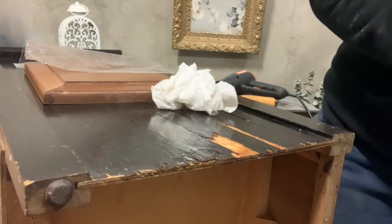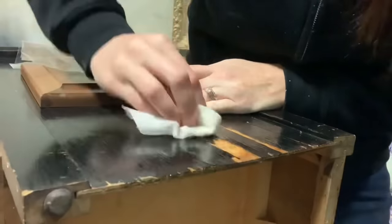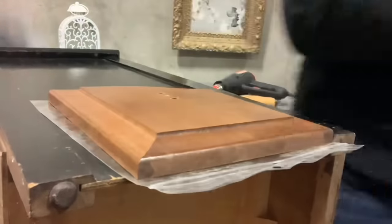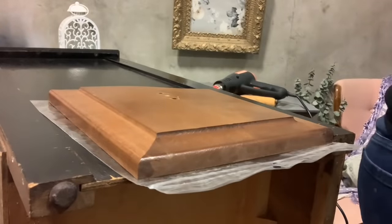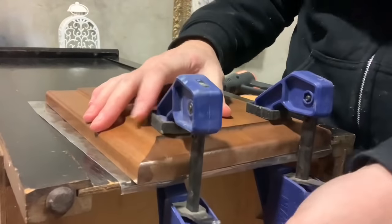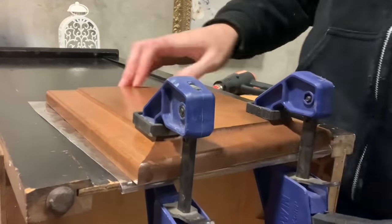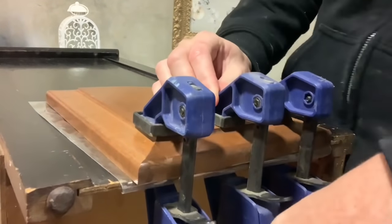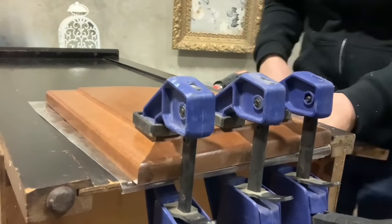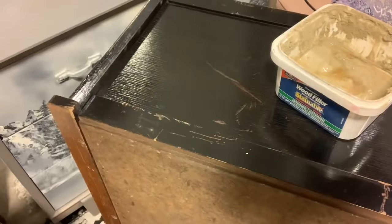I'm going to set this plastic bag down between the veneer and the board that I'm going to be clamping down to it — just to keep the board from being glued to it. A lot of times I use wax paper, that works great too. Using a board like this helps provide even pressure. You're going to get a little more of a flush surface when you're finished because there are so many different strips of veneer coming up, so it's just safer to not do individual clamps.